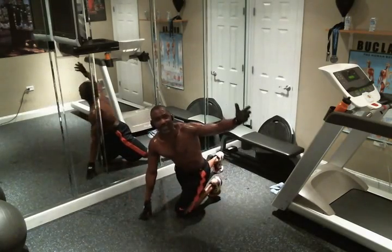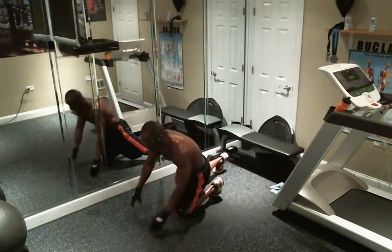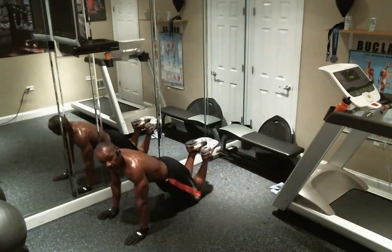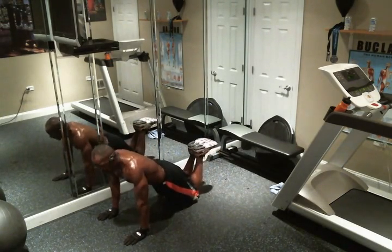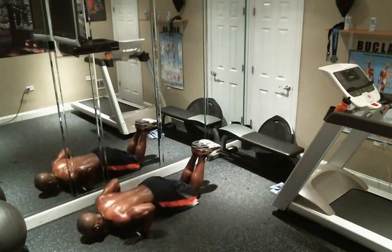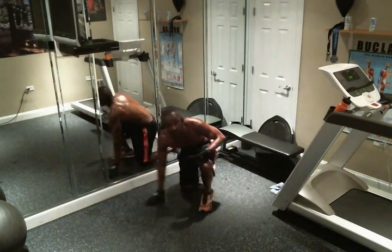Though women can do the exact same exercise, there's an alternative way to do it as well. If you want to, you can put your hands at shoulder's width, but you're going to be on your knees and the soles of your feet are going to be facing the ceiling — but the same motion: one, two, three, pause, up. Works just as well.